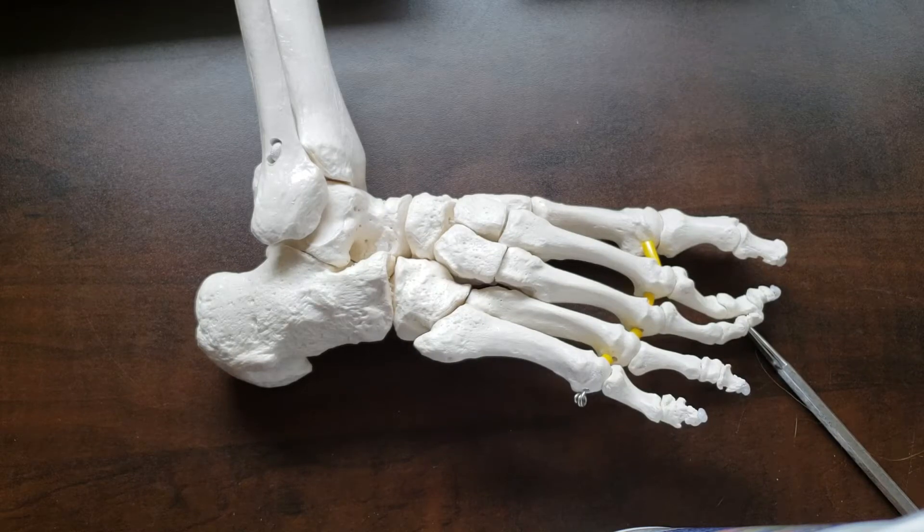This video is going to be about the bones of the foot, some of their prominences or features, and the soft tissues that are related to those, and then the joints.